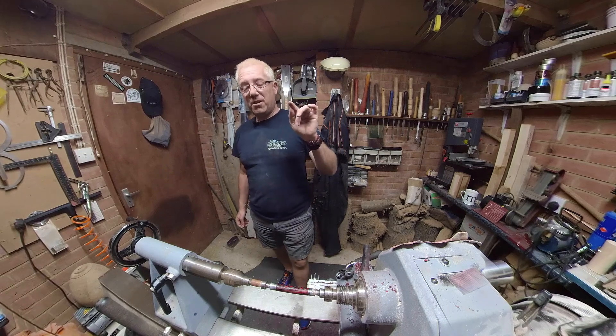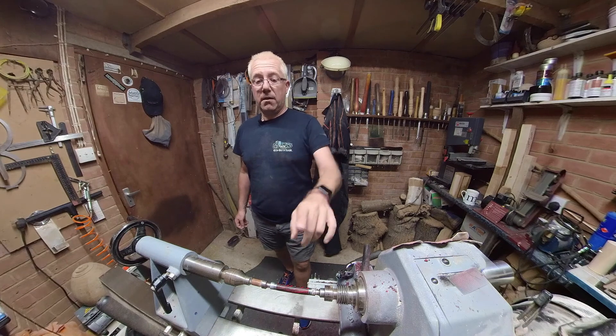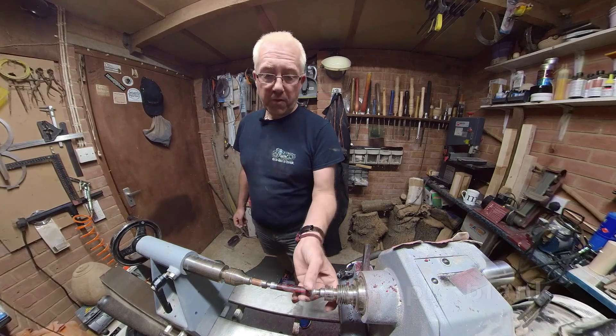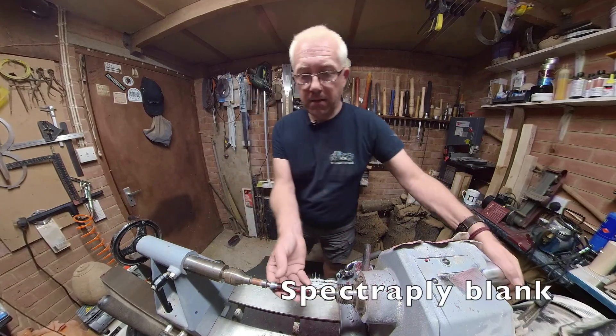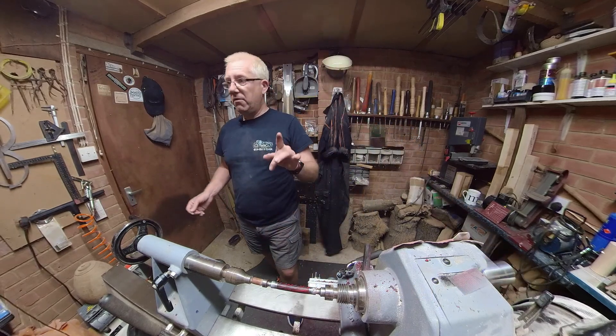What I want to do today is demonstrate the method that I use for putting CA onto a pen blank. You can see here I've got a pen blank — it's been turned, it's been sanded, and it needs another coat of sanding sealer on it.